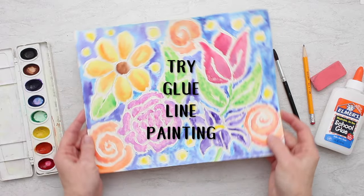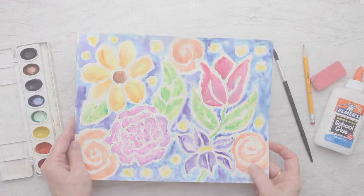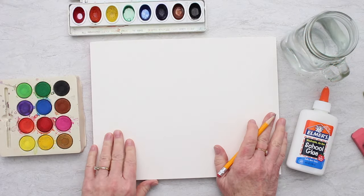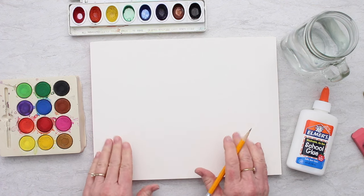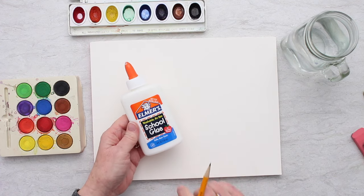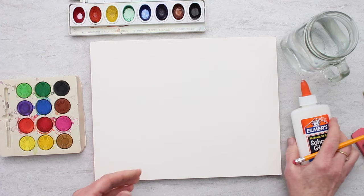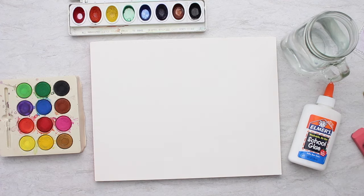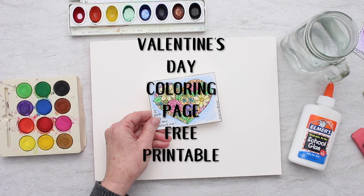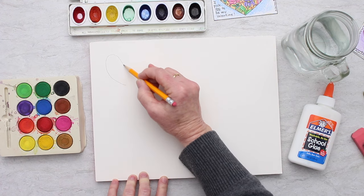We're going to try glue line painting — using glue line outlines and then a watercolor wash inside the lines. We're going to start with a drawing on our watercolor paper, and we don't want the drawing to be too intricate, because we're going to be going over it with Elmer's glue and it needs to have some space in between the glue lines. We're going to draw some flowers from the Valentine's card coloring page — just the flowers, probably not the heart.